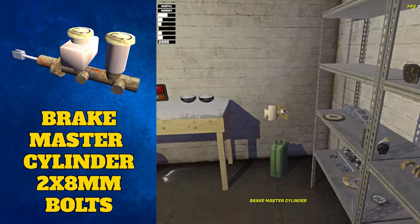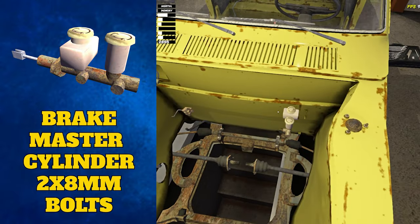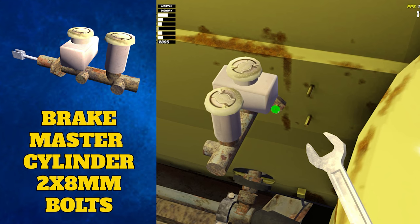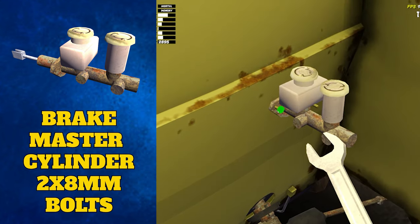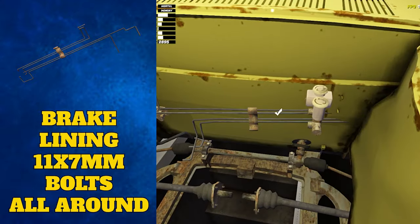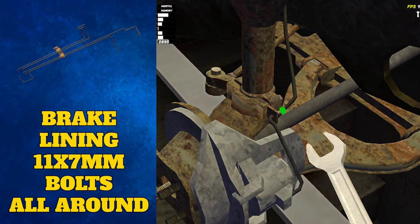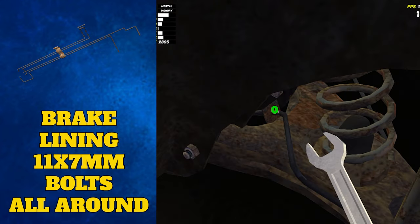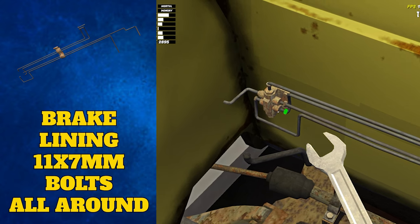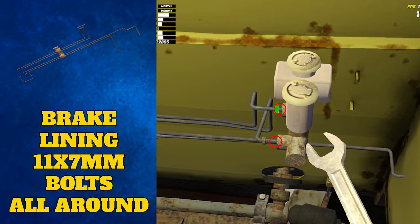While we're on the wheels, let's secure the brakes and clutch as well. To do this, attach the brake master cylinder first — it attaches to the back right of the engine bay and secures to the car body with two 8 millimeter bolts. Then the brake lining can be attached, also to the back of the engine bay. This has several 7 millimeter bolts to do up: one near the steering column, one near each of the front wheel sections, one on each of the back wheel sections, four on the complex section of the engine bay, and finally two on the brake master cylinder.